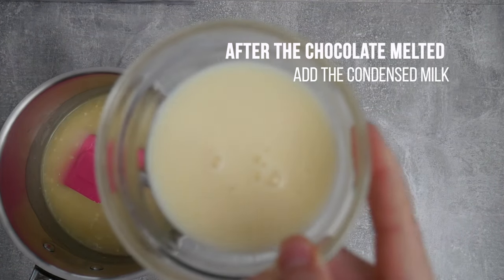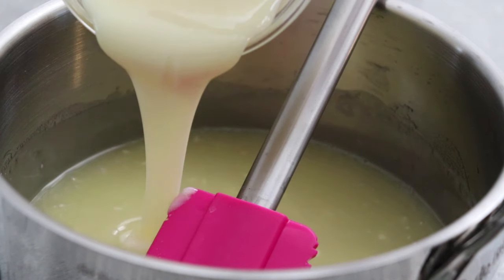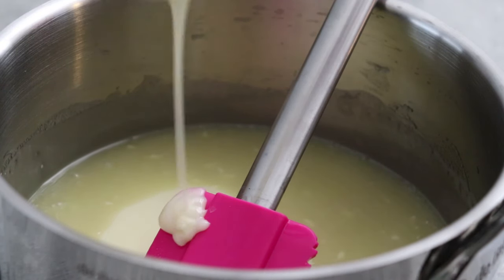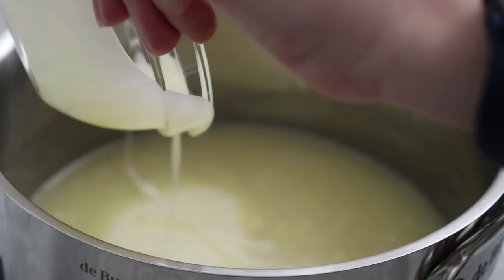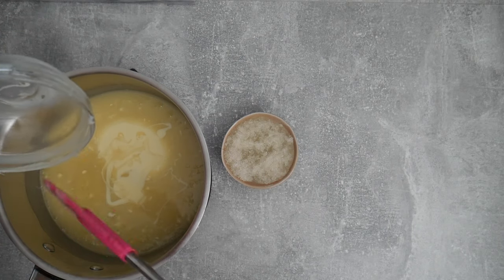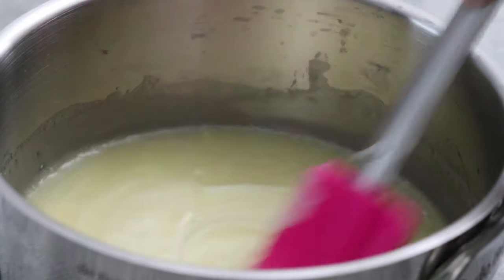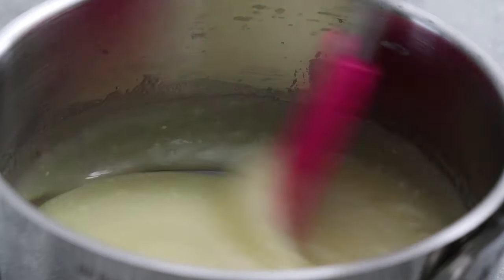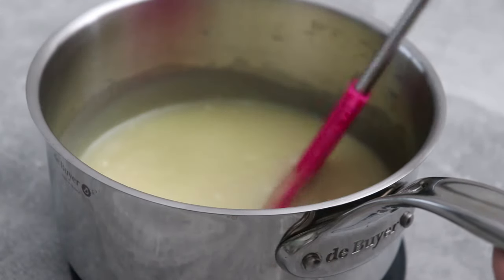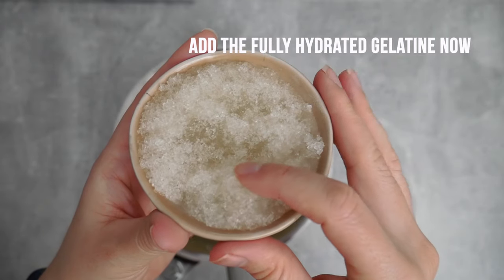Once it's mostly melted we can proceed and add our condensed milk. You can already see a certain texture from the glucose, the condensed milk, and the white chocolate, but also the flavor — you have condensed milk and white chocolate dominating. For once I find that the recipe doesn't really need any added vanilla flavor; some people like to do that but I think it's fine without it. You could add it at this point if you wanted to.